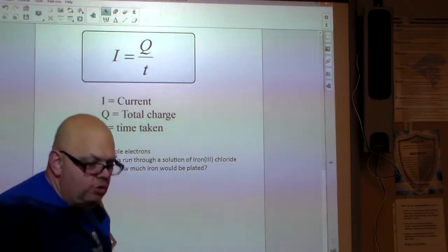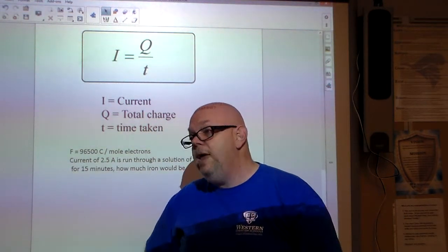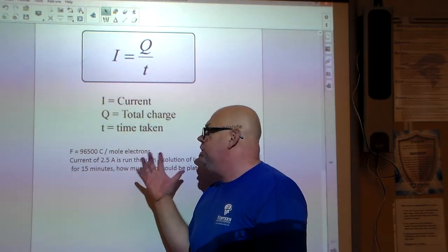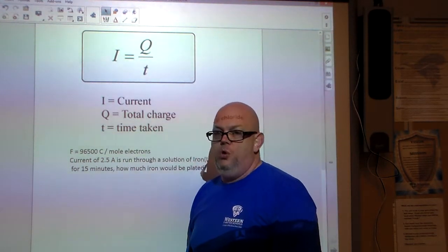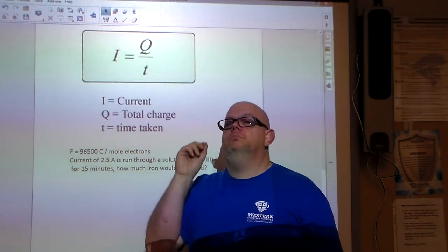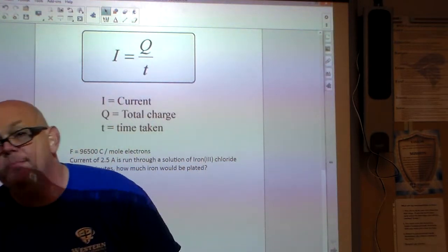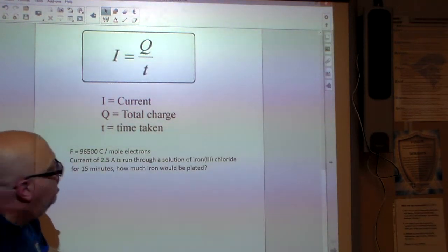Now, where do electrons fit in? There was a guy named Faraday who came up with a constant: for every mole of electrons, it takes 96,500 Coulombs — technically 96,486, but for AP Chemistry purposes we use 96,500.